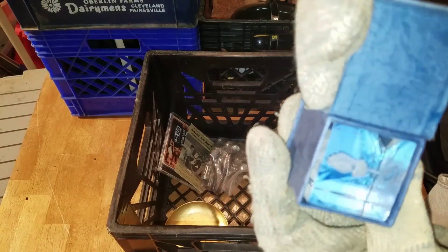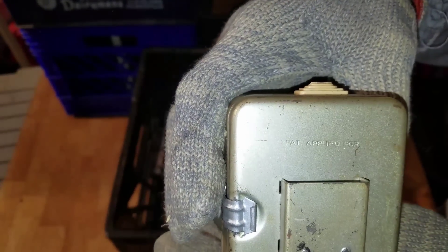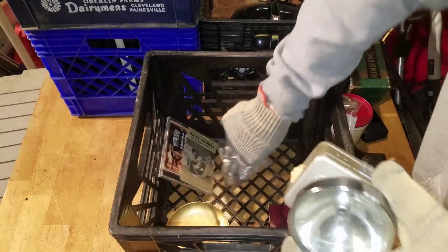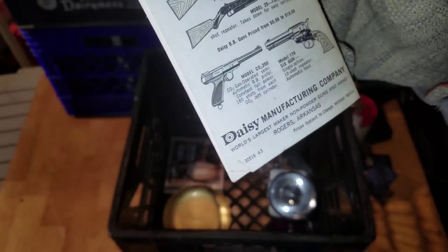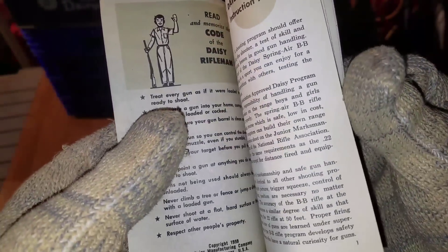We've got a Sears and Roebuck watch, and a little crystal with hands that says 'I Love You' — I'll take that home to George, she'll like that. We've got a 'patent applied for' piece — looks like a Tree Hawk, some kind of light whether you put it on your belt or your helmet. And look at this: the official Daisy BB Rifle instruction program. I bet George could actually write her own instruction program — for swords.